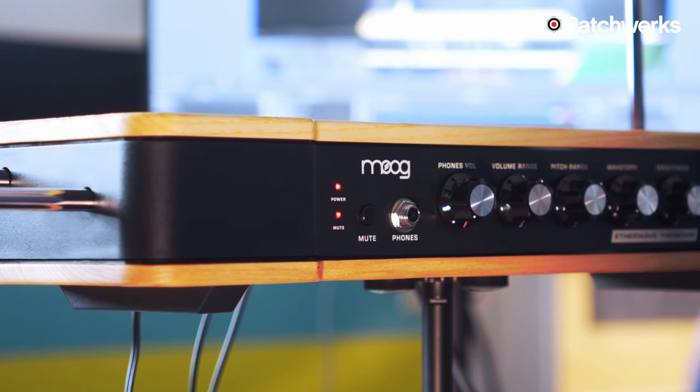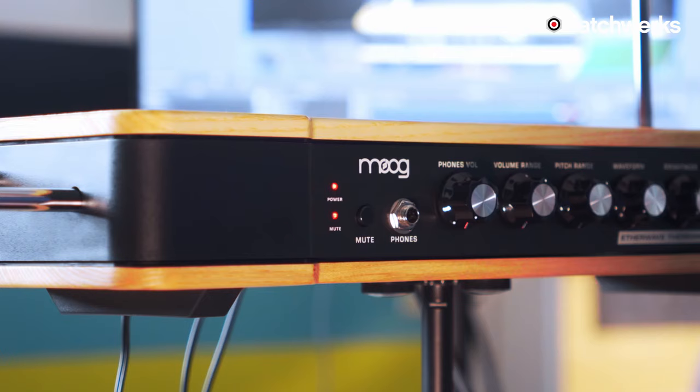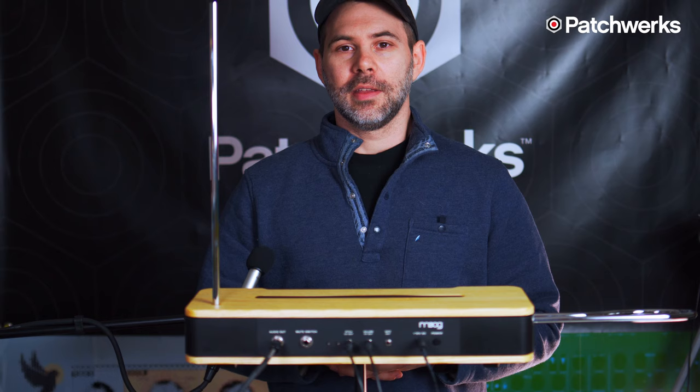Bob Moog has a long history with theremins, as many of us know, and he actually started building theremins himself when he was only a teenager.